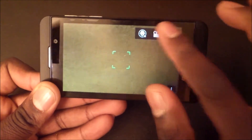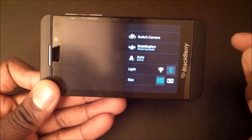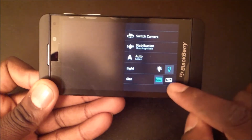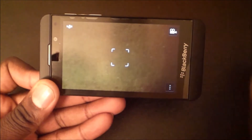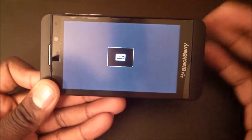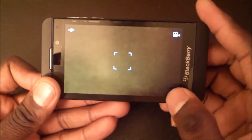When you get into the camera or the video, here are your options. You can shoot in 1080p or 720p. It defaulted to 720p when I first fired it up, but I shot a 1080p video and you'll see it here at the end of this video.